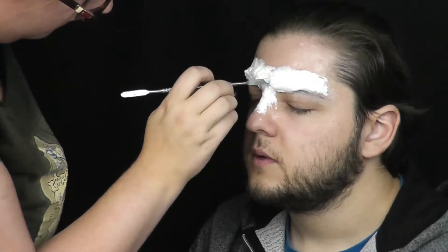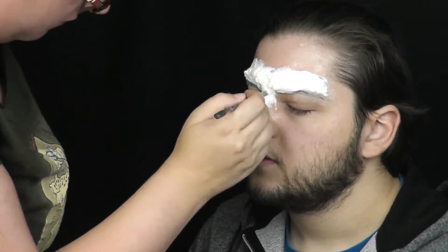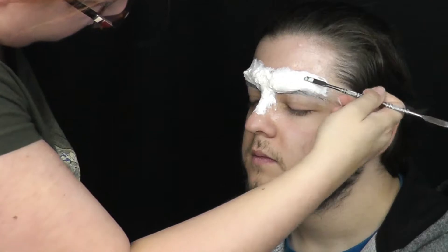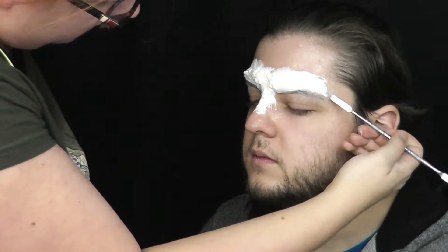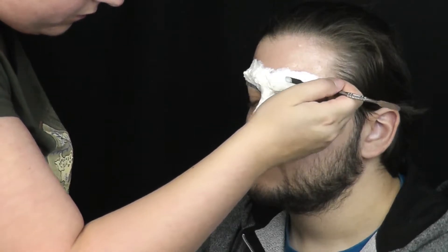Pomocí špachtličky tvaruji latex do požadovaného tvaru. Přidávám vrásky mezi obočí a na kořeni nosu a tvaruji obočí do agresivnějšího tvaru — část u nosu stahuji trošku dolů a vnější část naopak vytáhnu nahoru. Taky jsem do obočí vytvořila pár vrásek.